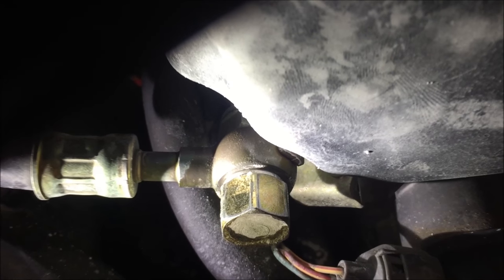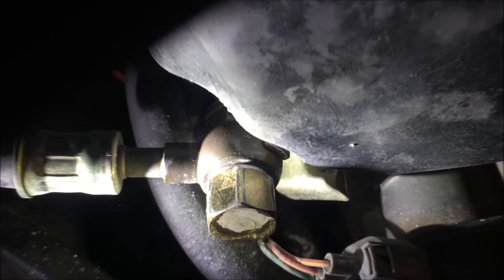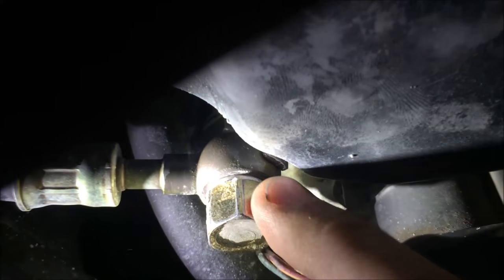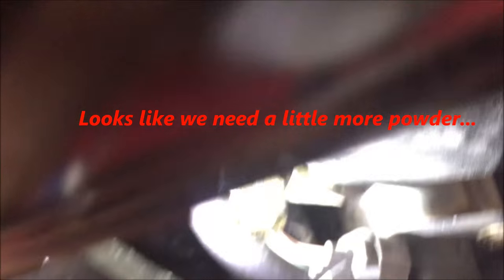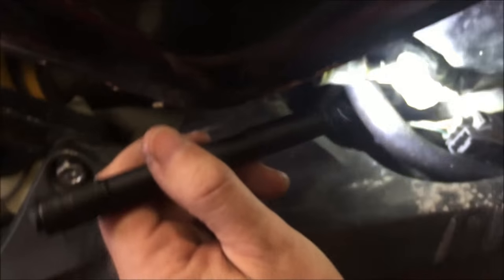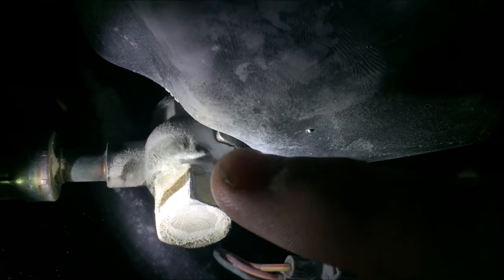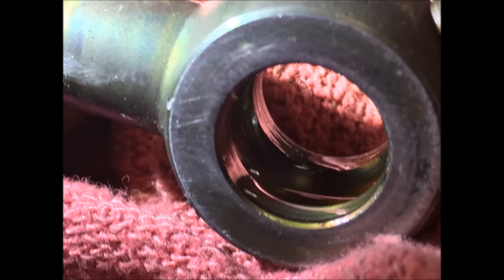Now watch what happens when we fire up the bike. We want to keep applying the baby powder until it will not soak up or get wet. Check out the black area to the right and bottom of this photo on the banjo fitting.